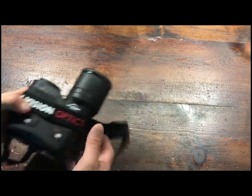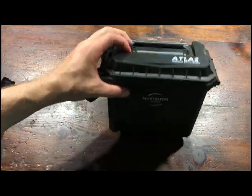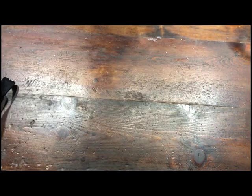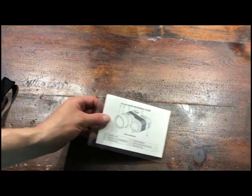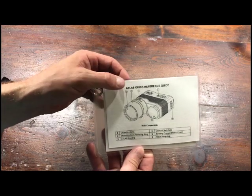Real quick, we'll show you what all it comes with. It comes in a little hard case, just like this — nothing too fancy, a little padded hard case. It comes with some optical tissues like every thermal seems to come with, and it's got a little quick reference card. This is all your instructions, so it's real simple.